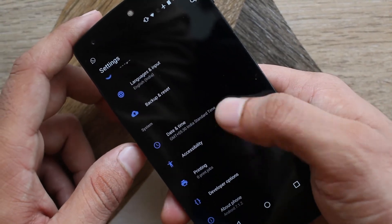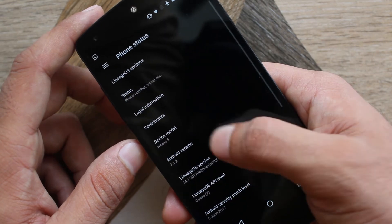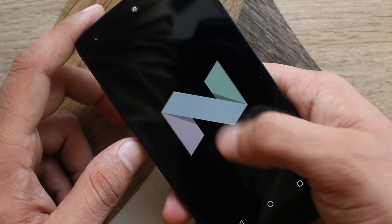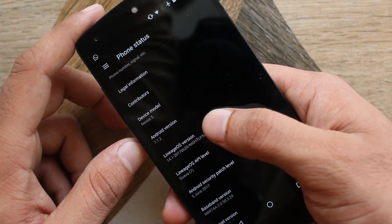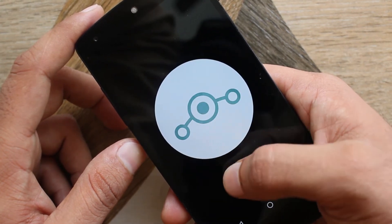You'll need TWRP recovery installed on your phone. As you can see here, I'm using Android 7.1.2 and LineageOS 14.1 nightly version.